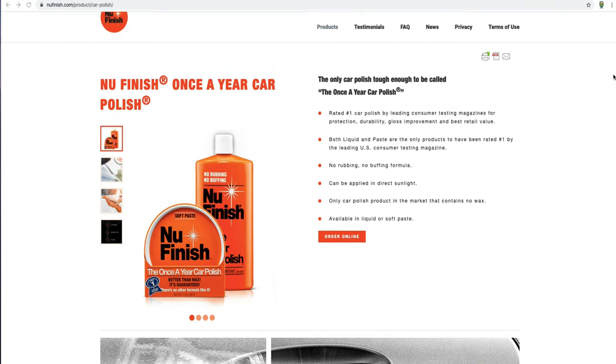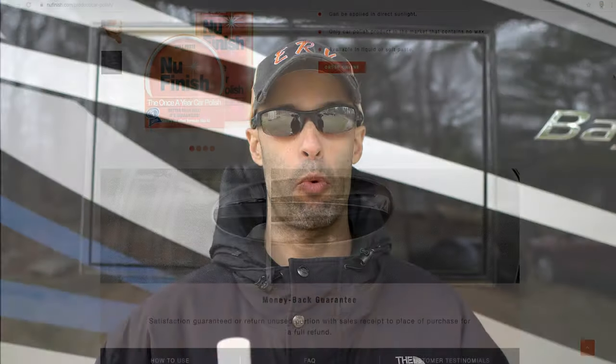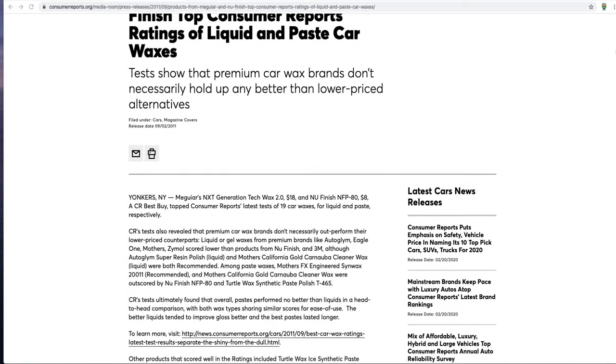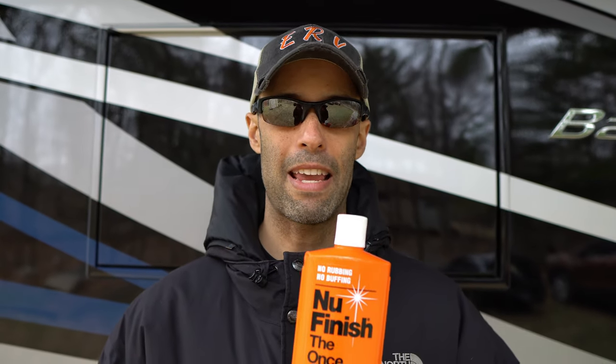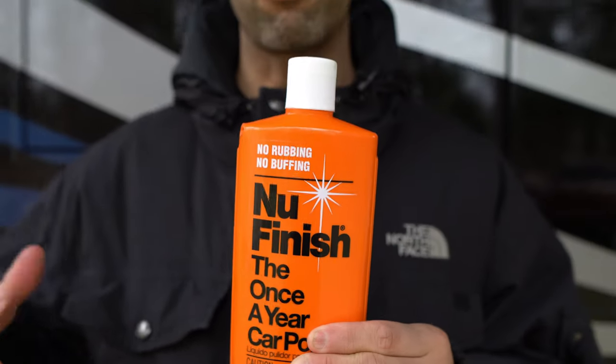New Finish comes in a liquid form and a paste form. Its claim to fame is that it's the only polish on the market that lasts for one year. There's actually been testing done on this — Consumer Reports did test it. New Finish claims it can go through 52 car washes without needing to be reapplied. Is it the best product out there? Maybe not. Is it the best product for the cost? Yes. This bottle costs eight dollars. Compare that to Chemical Guys, Griot's Garage, Meguiar's — some are $12, some are $40 for the same size. Honestly, I don't see much of a difference.